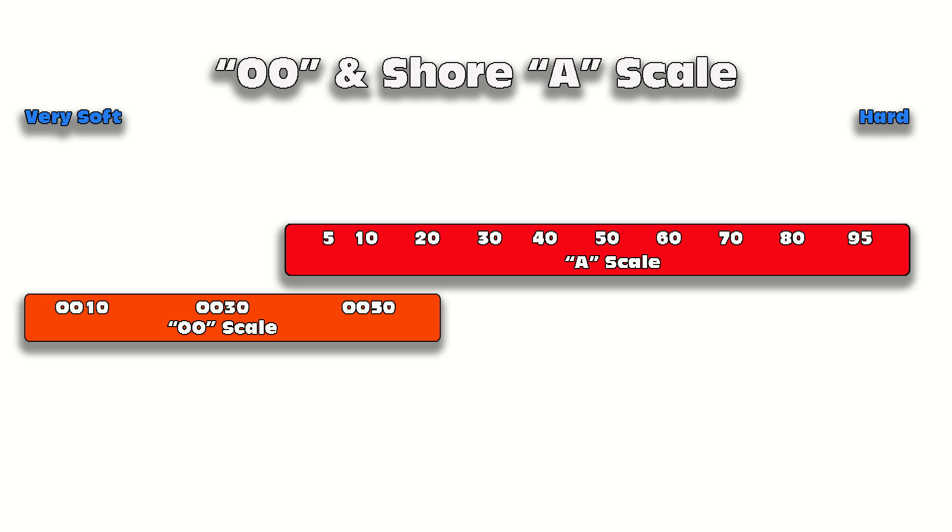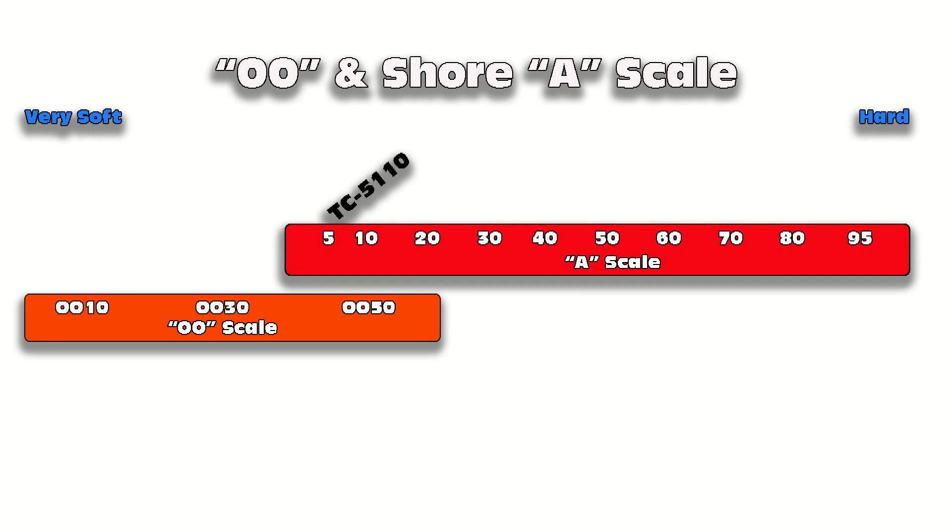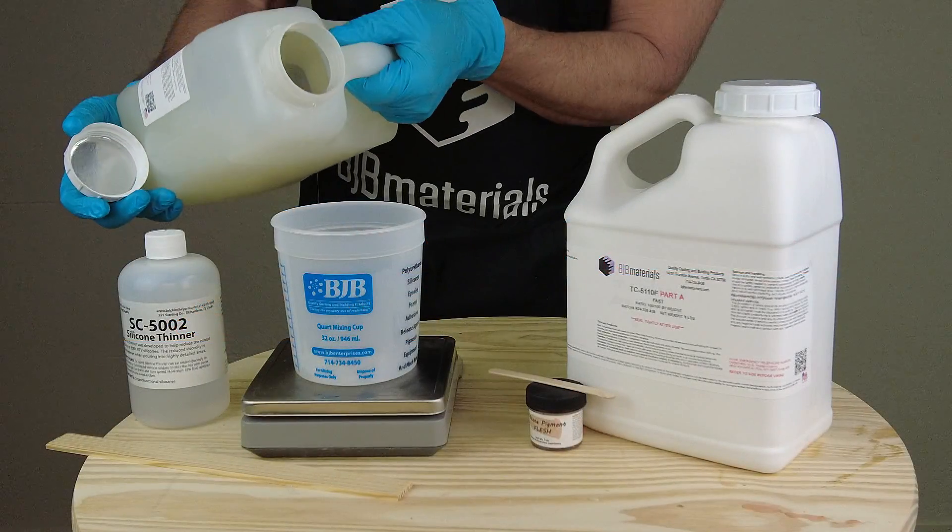Let's go over where those silicones fall on the 00 and A scale. Starting with the softest, TC5100 is very soft like an earlobe. Then TC5110 is around an A5, or average skin softness. Moving up, TC5130 is about a 25 Shore A, then the 5140 and 5150 can be used for simulating human cartilage or firmer organic tissue. The whole point is to show how you can take an existing formula and modify it to fill a gap on that scale.